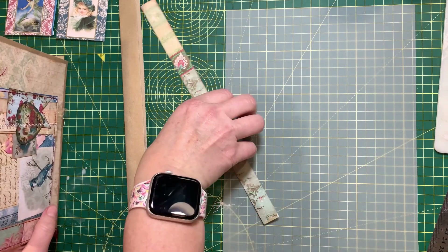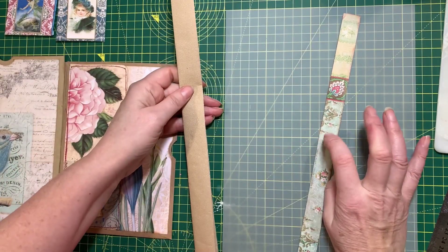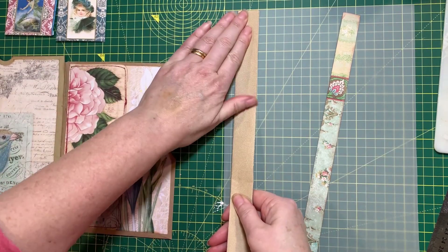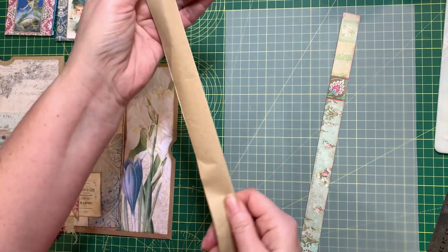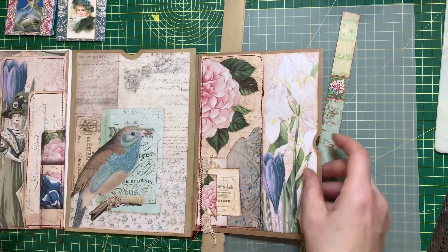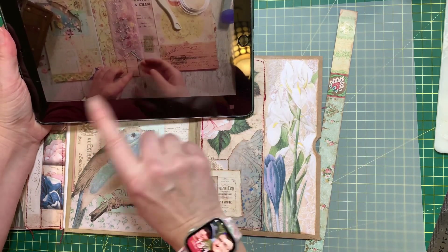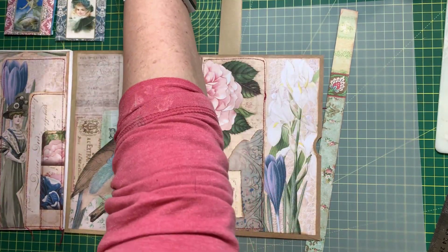I've got scrap paper and I believe this is from the Bohemian Rhapsody kit for Rachel Bella. I had my packaging paper out today so I thought I'd use that as the belly band. I just need to glue it, and for the bottom — the clasp, you know, where the belly band goes into — I thought I'd use...